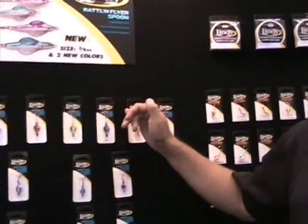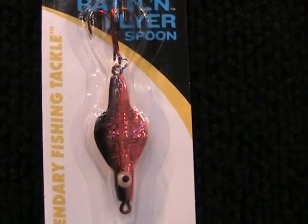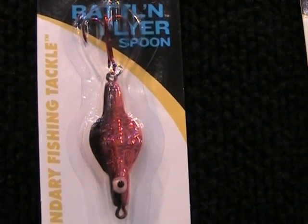Over here is an old standby — the Lindy Rattlin Flyer Spoon. This one's been around forever and has been catching fish forever. What we did this year is add a size: we built a larger size, a 3/8, and then we added two colors — tulipy and purple smelt.